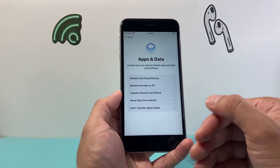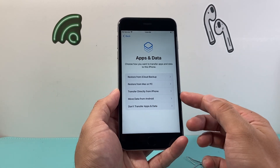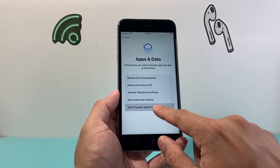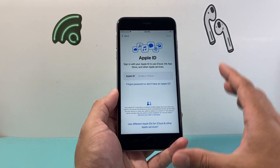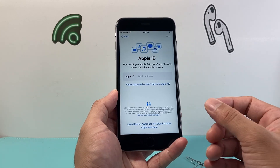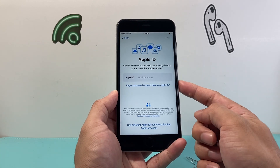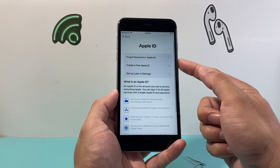The next thing to consider is moving your data from an older phone via iCloud backup or PC, or from Android. Or if you choose not to move any data — like photos, videos, or apps — you can simply start as new. Whatever option you choose, follow that menu. Next is Apple ID, which is important. You'll need it to download apps and use Apple services. If you have an existing one, use that, or create one for free.